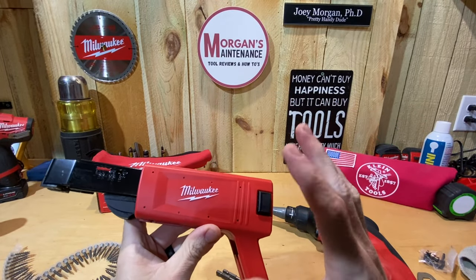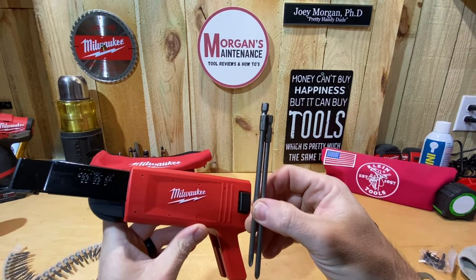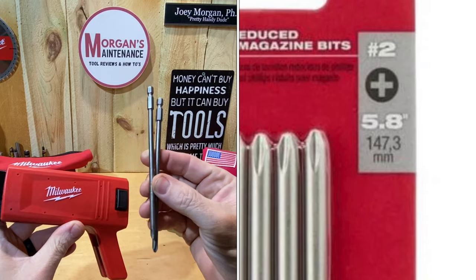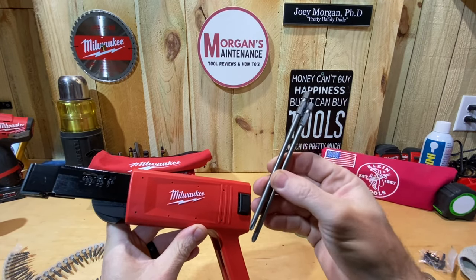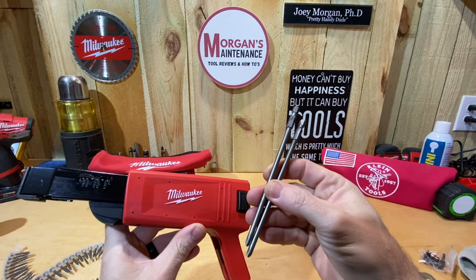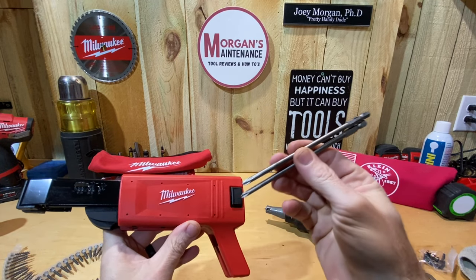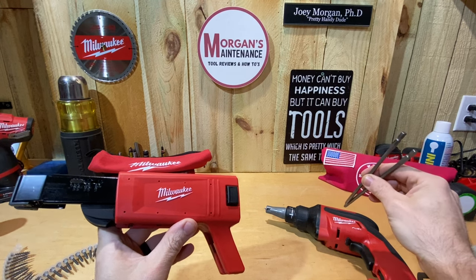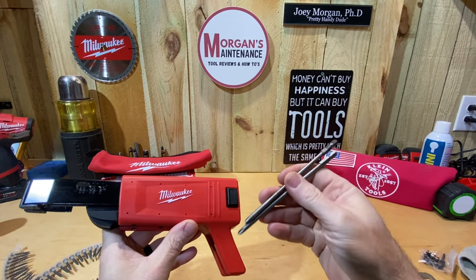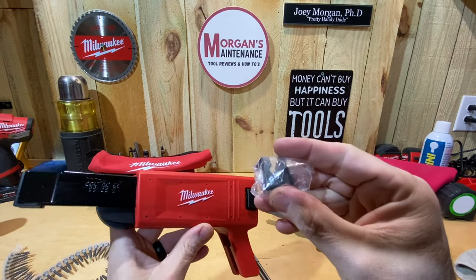Out of the box, you get the collated attachment and two bits. This is kind of a downer on the Milwaukee one — the bits are 5.8 inches long, kind of proprietary to Milwaukee. You're not going to find any others that specifically fit this gun because most other brands use six-inch bits. So you've got to buy Milwaukee's bits, and they don't sell these at my Home Depot, which was a big downer. They do give you two bits, plus an extra nose guard as a spare.